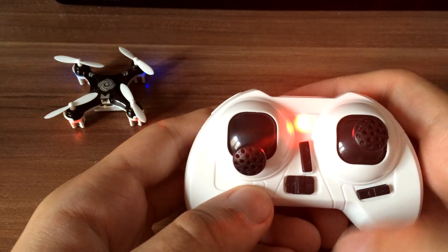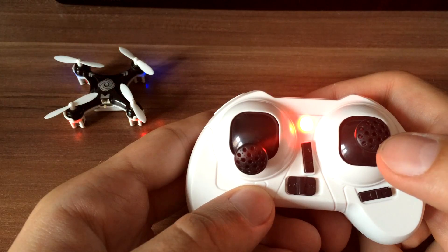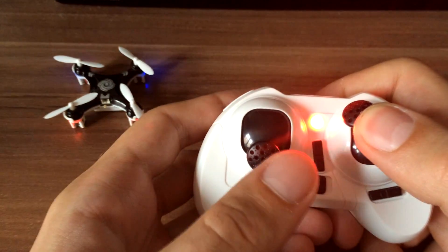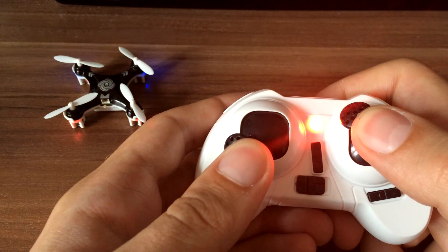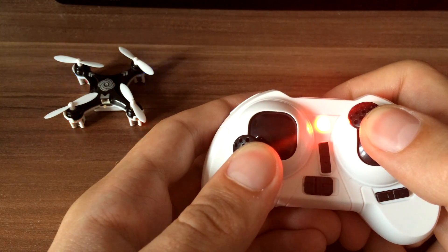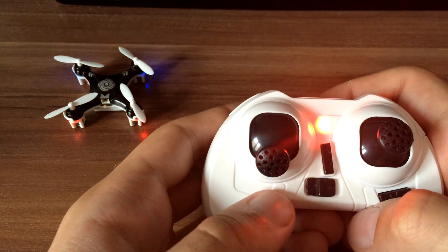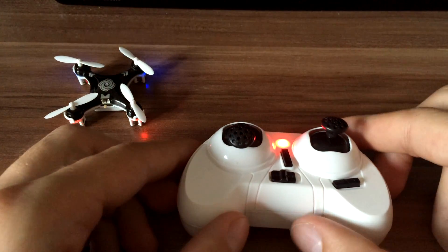Now put your right thumbstick in the top left corner and your left thumbstick in the bottom left corner. You will see flashing lights on your quad. When they go solid, it's calibrated. Now you can enjoy a stable flight.